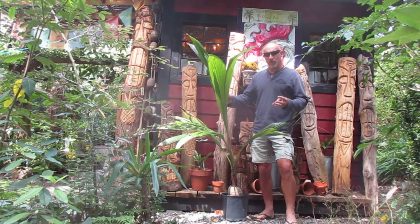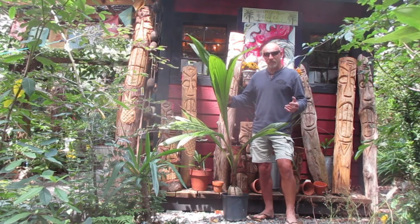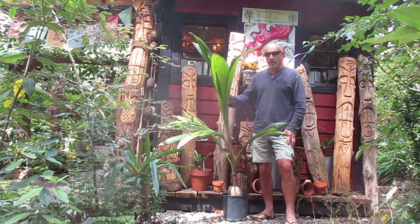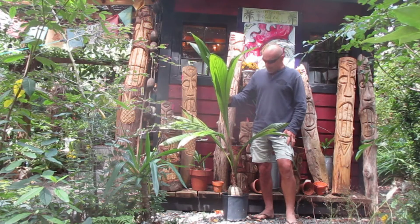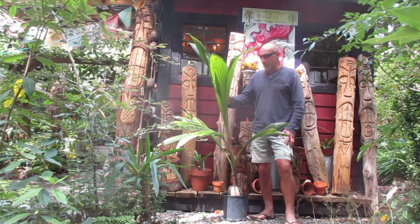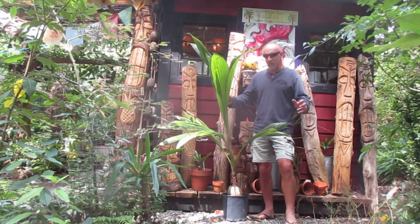I'm thinking this is probably my fourth attempt at growing coconut palms. I used to bring them back from the mid-80s to late 1980s when I'd be on the island of Oahu in Hawaii. I'd get them at Waikiki real cheap — six bucks for a sprouted coconut — and I'd bring them back in my carry-on bag.